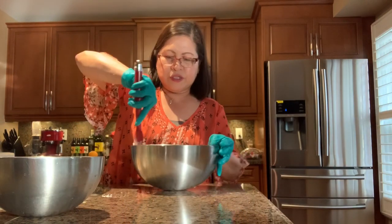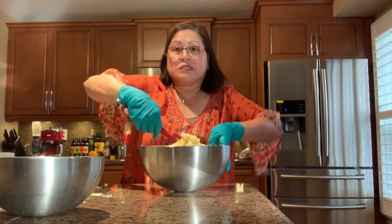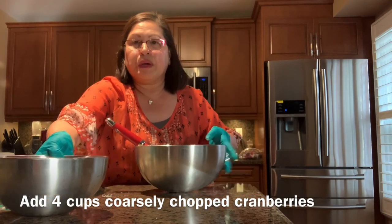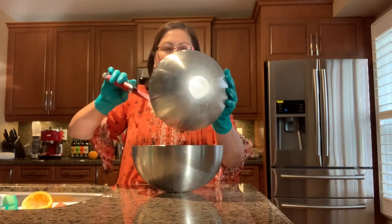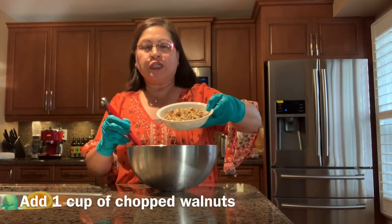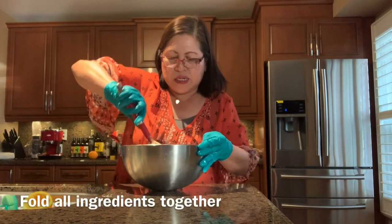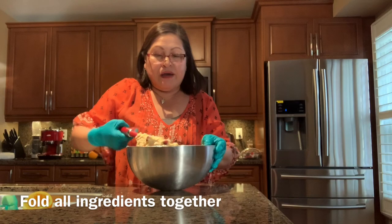First, combine all the dry ingredients and sift them. Now fold everything together nicely. Add your chopped cranberries — add them all in and combine. Then add one cup of chopped walnuts. It smells so nice — I can smell the fresh squeezed orange!